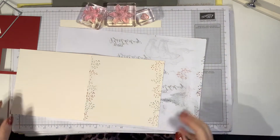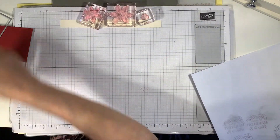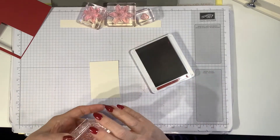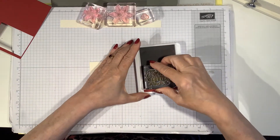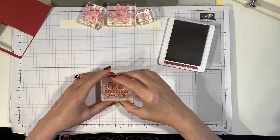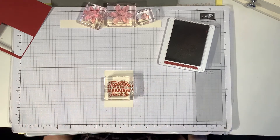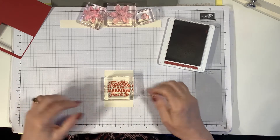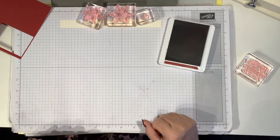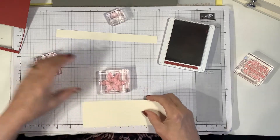I'm going to bring in several pieces of very vanilla. On one piece I'm going to stamp my greeting — I've chosen 'Together is the merriest place to be' — and just stamp that in the center. It just takes a few seconds for the ink to transfer; you don't actually need to press down really hard. Then with the red I'm going to stamp the two poinsettias, the larger and the smaller.